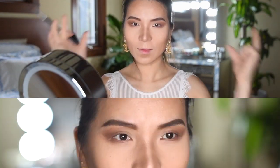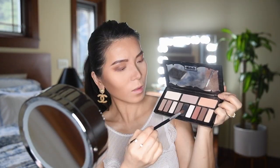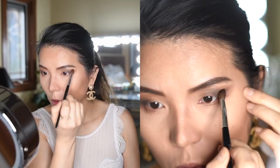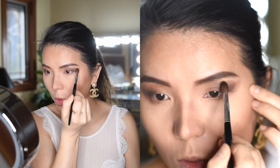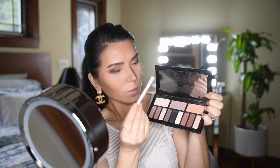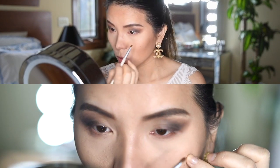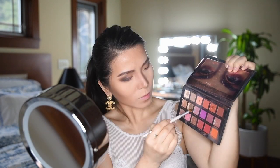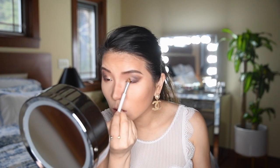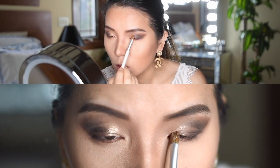Now you should already have that lifted effect. Next I will use the color Shacks to enhance and amplify the smoky eye effect. Lastly, I'm going to use a smaller flat brush to darken the bottom of my lash line for a more glamorous result, using the color Nefertiti from the Huda Beauty Desert Dusk palette.